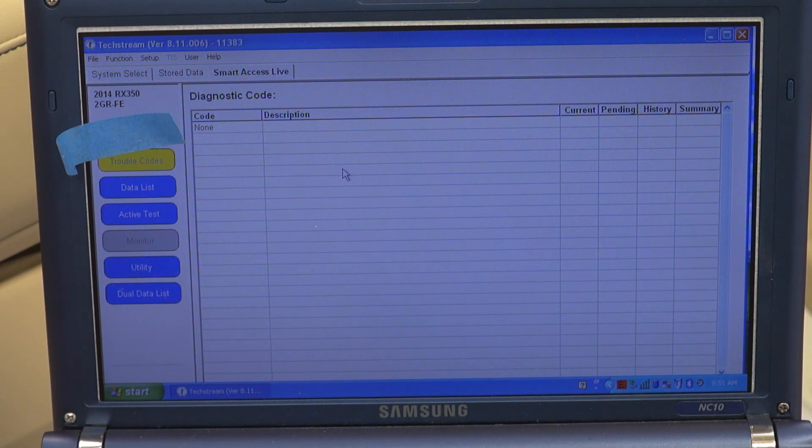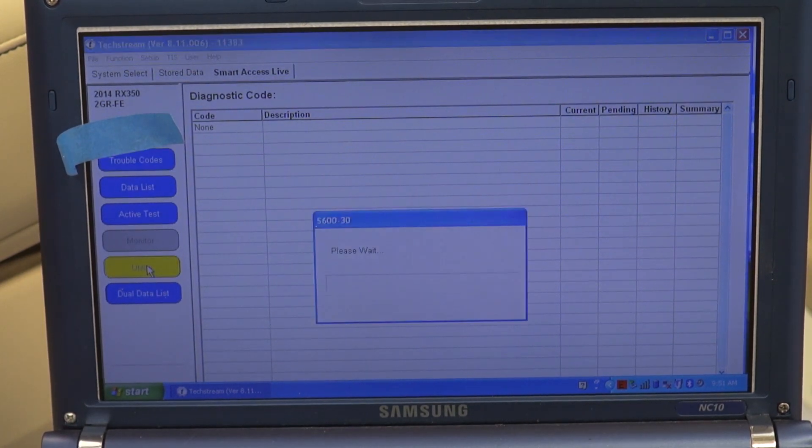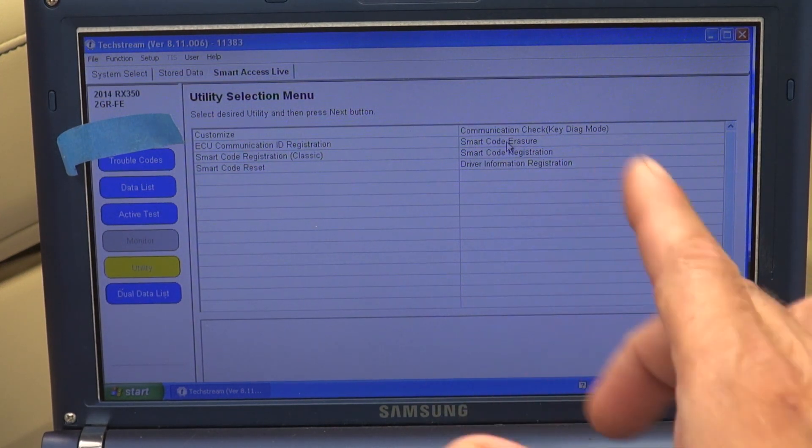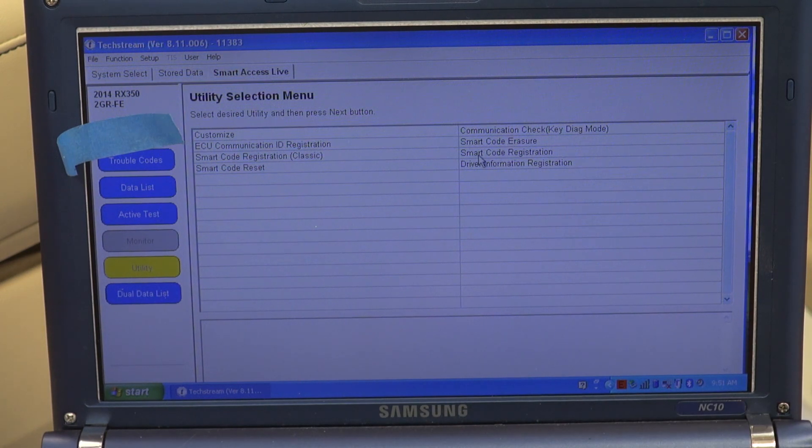The screen is coming up. Click on 'Utility' on the side. It gives you a bunch of options — it has 'Smart Code Erasure' (remember this one for future use) and 'Smart Code Registration.' I'm going to click on 'Smart Code Registration.'